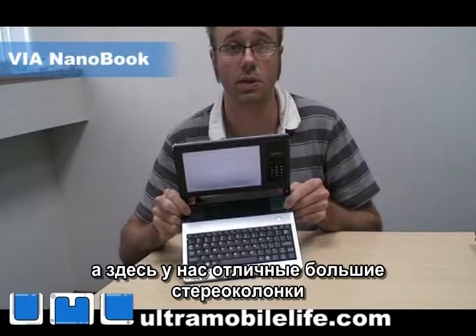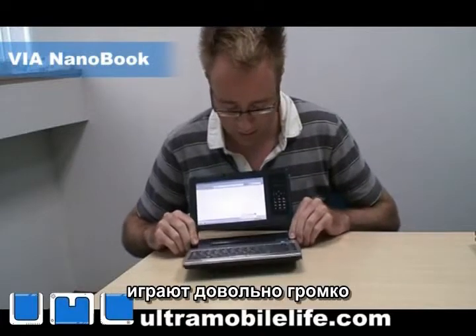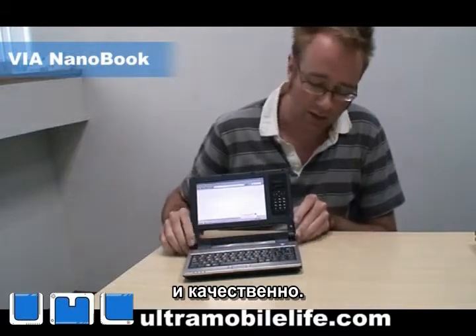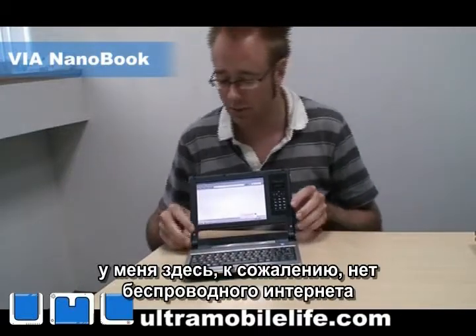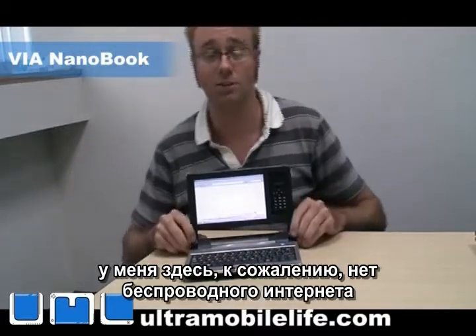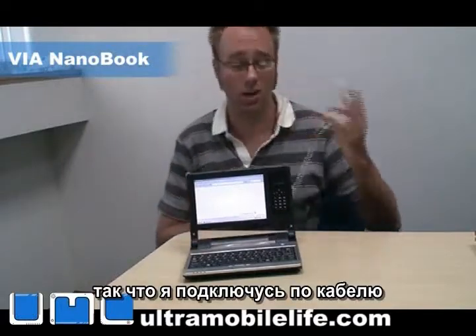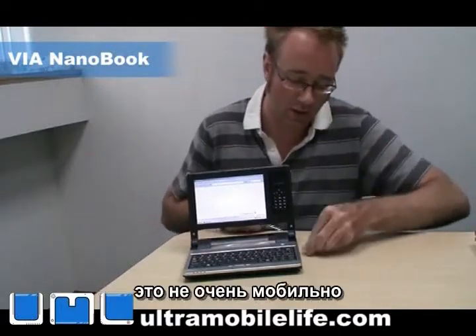You've got nice big stereo speakers here — it's pretty loud. Works out pretty well. I don't have wireless internet hooked up here, so I'm going to have to hook it up to a wired cable. I know, it's not very mobile, is it?